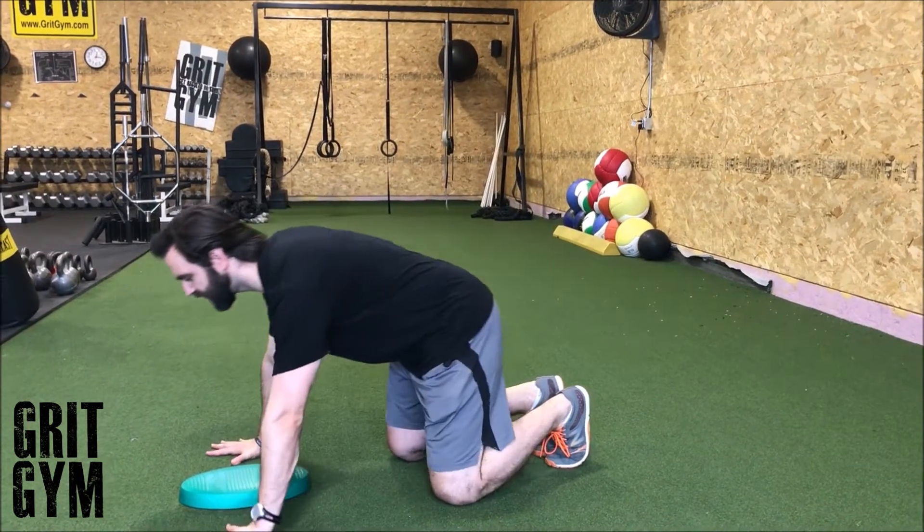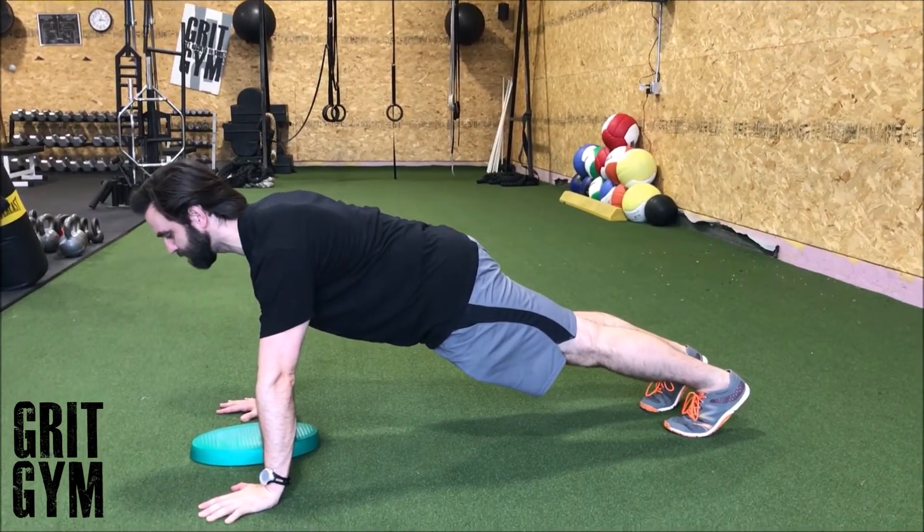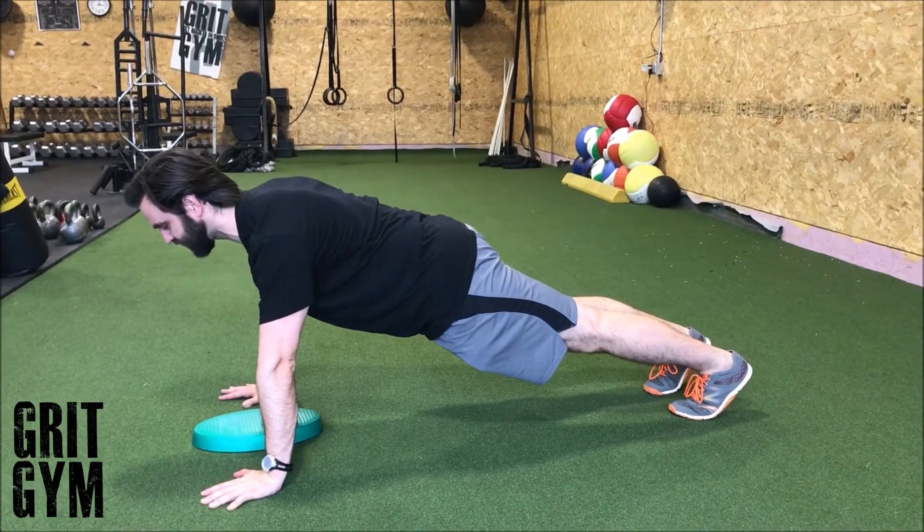All right, yoga push-up. We're going to have our hands in the same position. Fundamentals of push-up: neck is packed, abs are tight, butt is tight. We need to be in a straight line — head, hips, heels.